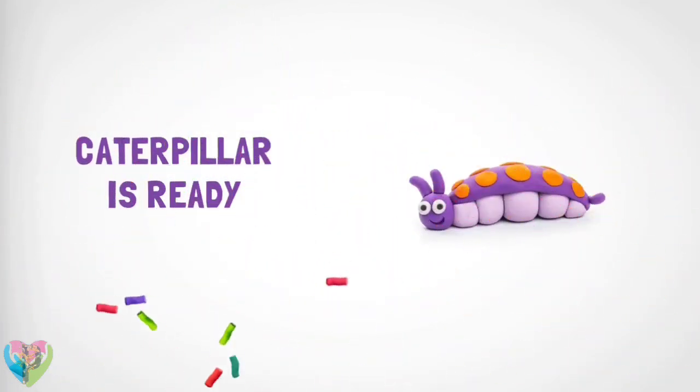Great, you have one more caterpillar in your collection! How about another figure?